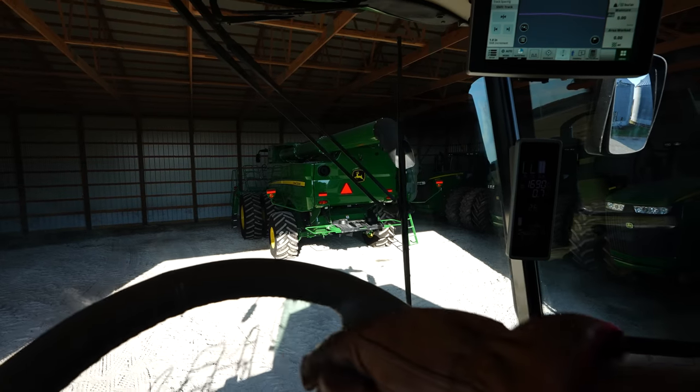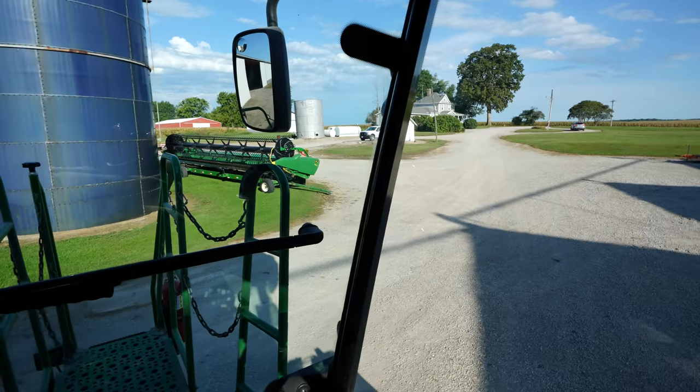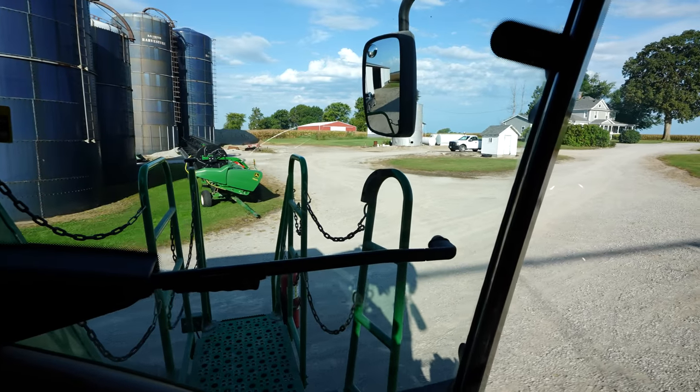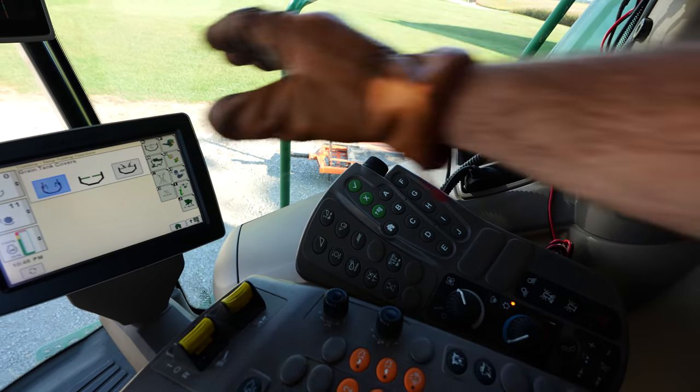Into the sun we go. That 35-foot draper was already pulled out this morning before I even got to work, if that tells you the state of the boss's mindset right now. He's chomping at the bit. We're not cutting any soybeans yet.